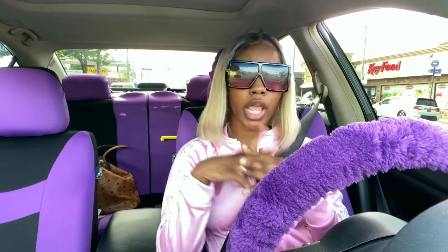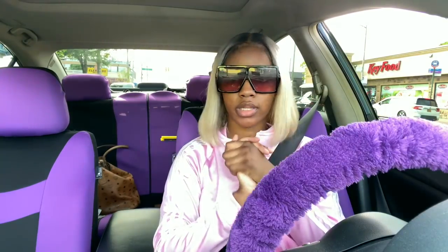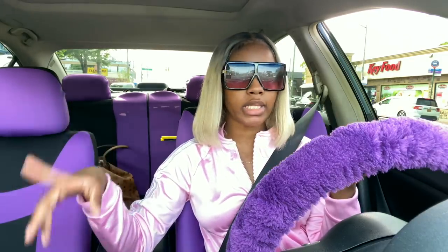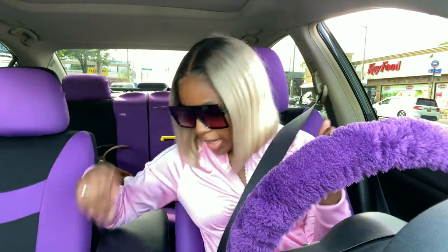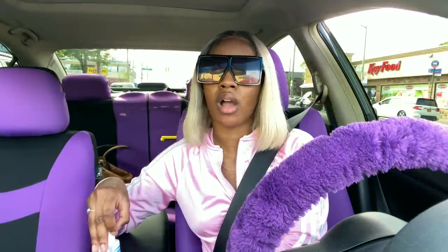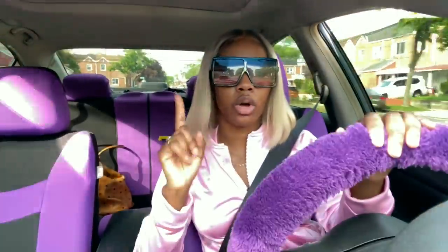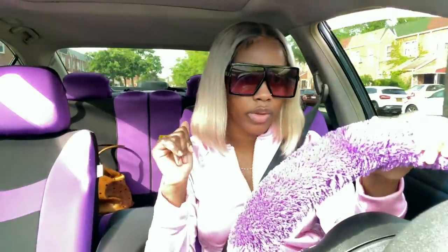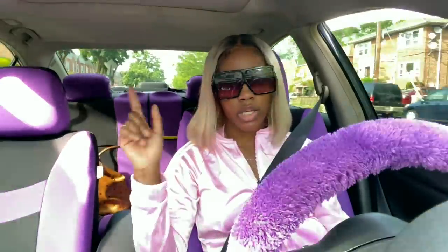I just left the car wash and I'm on my way back home to install all the stuff I got from Amazon. During the video I cleaned out the mats and the interior, including the cup holder area which was hard to clean — I used the vacuum for that. When I get home I'm gonna clean the dashboards and stuff because I feel like it's better to do that at home, so you guys will see that when I get there.